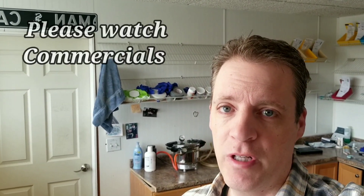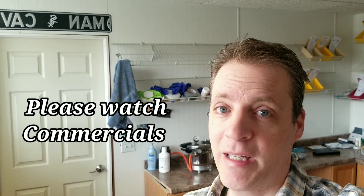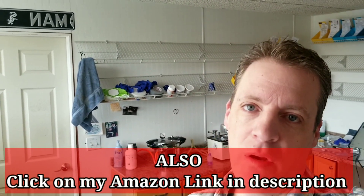Hi everybody, Steve Zara here from Zara Dental Lab. We are in the middle of COVID-19. Hope everyone is healthy. As you can see, the hair and makeup crew is not working today. We're under quarantine. If anyone's binge watching my videos and you see the commercial advertisements, can you please watch them? Because that's the only way we're getting paid right now.